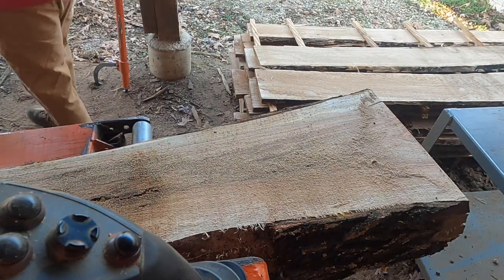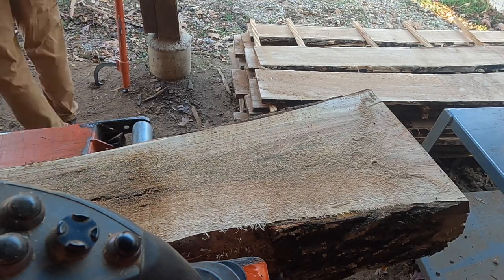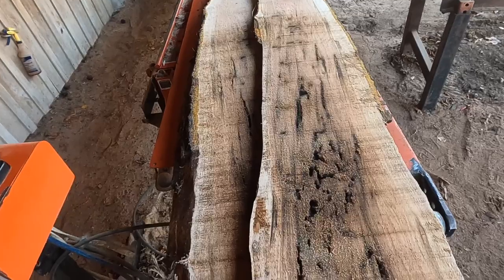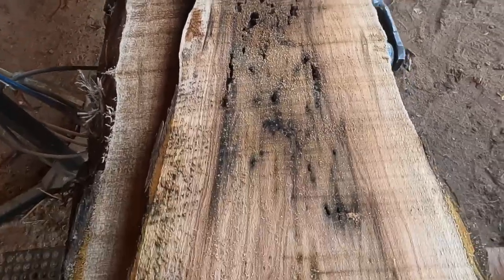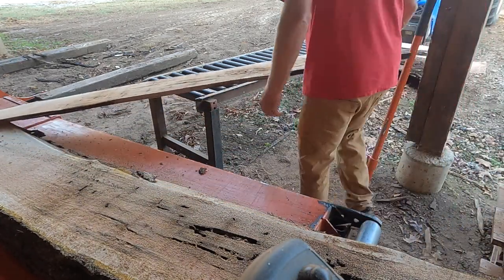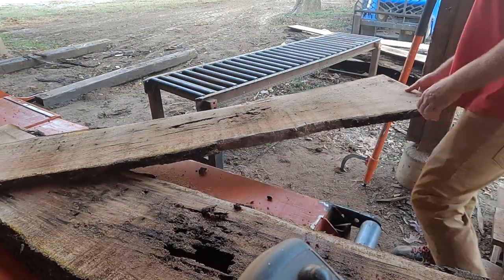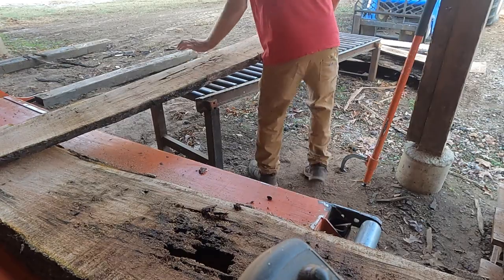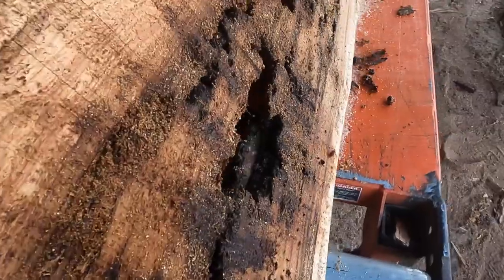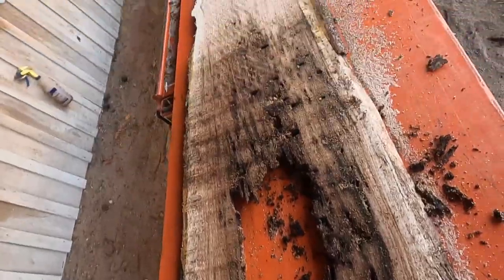Now I've got to start pulling some of these boards off and see if any of them are salvageable. I'm thinking right about now this was a total waste. This one looks real good, doesn't it? That's a no. One down the old commode. The next one looks just as bad or a lot worse — that one's gonna get flushed too. That one looks like a good one. Yeah — there's a lot of air in that log, no wood.